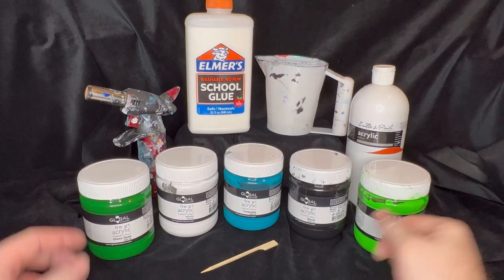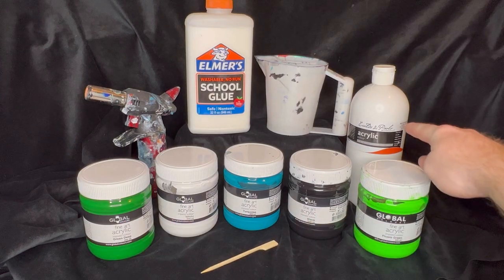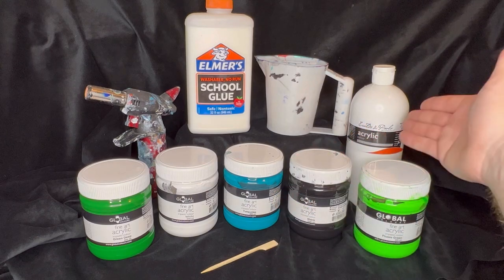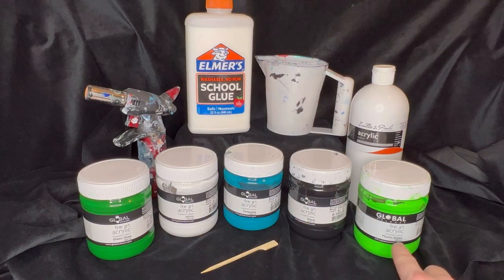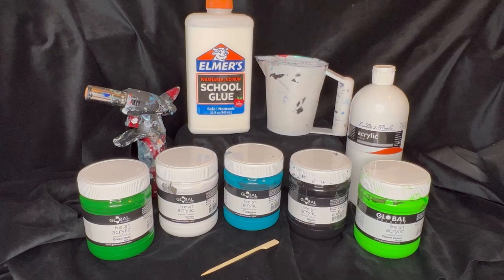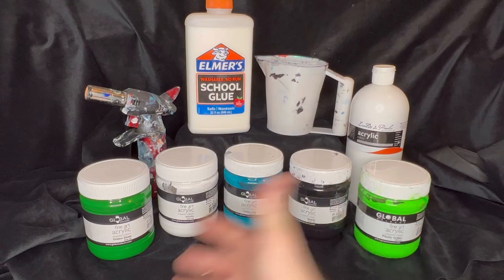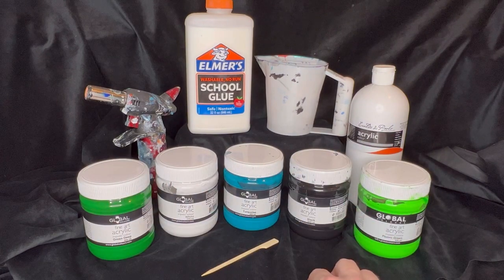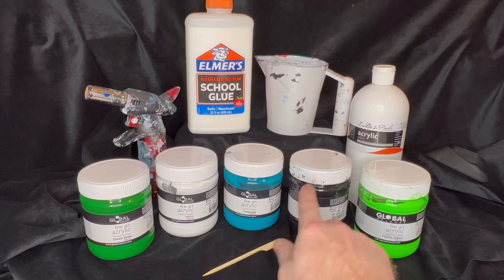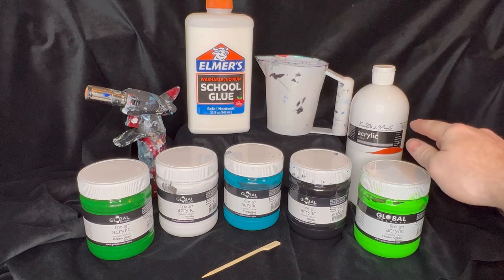Here are all the products we're going to be using today. I'm just using acrylic paints again. The brand of paint I'm using is from Global, and also Eldorado Polo. The colours I'm using today: we've got deep green, white, turquoise, black, and fluoro green, all from Global. I don't normally use green in a lot of my pours, so today I've decided to add a couple of greens — deep green and fluoro green — plus turquoise, which is definitely my favourite colour at the moment. The black and white are basically there to add contrast and tone, and the Eldorado Polo white I'm using as my base coat.